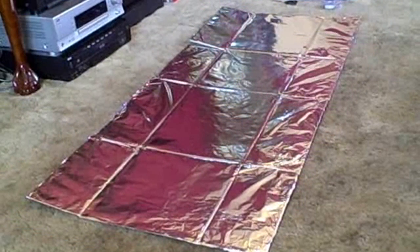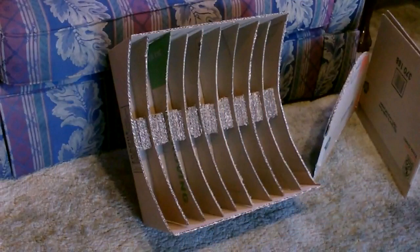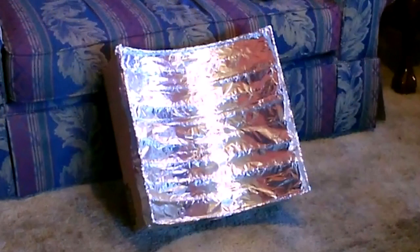Just tape on the aluminum foil and set it up in a half circle. This is the parabolic trough cooker — just cardboard and aluminum foil.